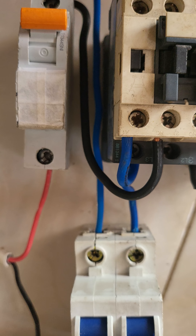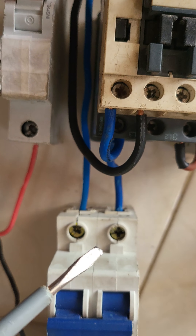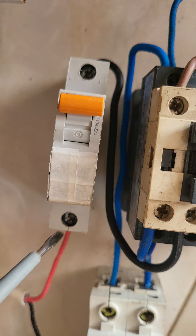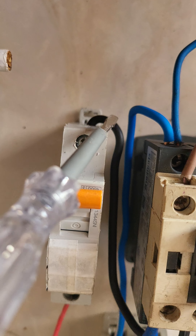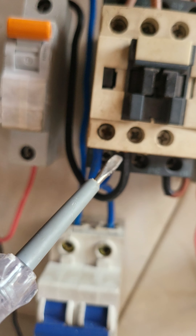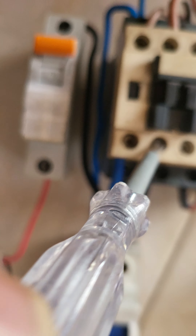I think I better use a screwdriver. And for the line, first input for the line — I'm using the MCB. This line goes from the MCB to this port. Goes to this port.